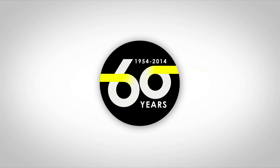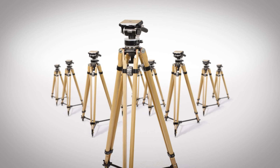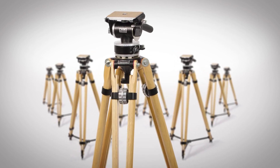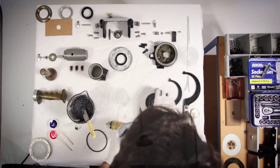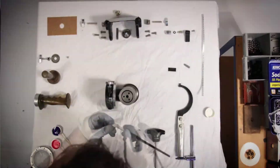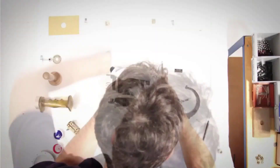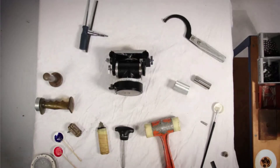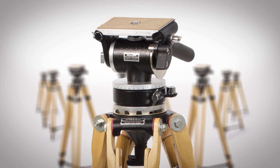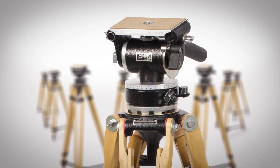To celebrate 60 years, numerous patents and awards, and over 100,000 systems delivered to television networks and filmmakers around the globe, Miller will be marking its anniversary on three legs by manufacturing the LP54 Classic Limited Edition. Only 40 individually numbered and certified systems will be built and delivered in a handcrafted Australian wooden chest. The LP54 Classic will only be auctioned and raffled, with all proceeds going to charity.